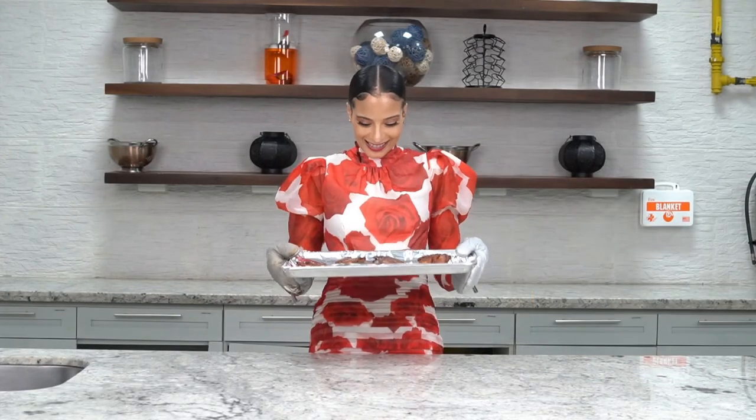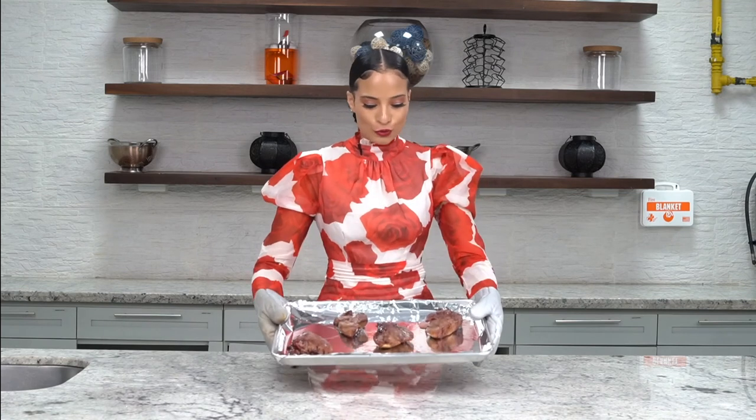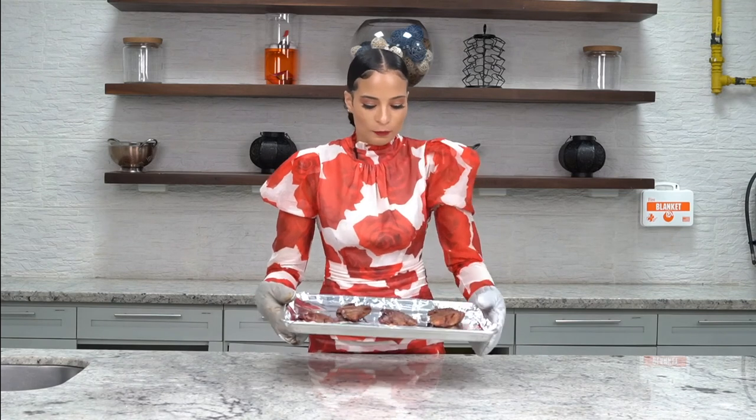Look at this — it smells delicious! You can smell the cloves, the hibiscus of the sorrel, and it just looks beautiful, brown, and perfect. Make this at home for Christmas — let's try to bring something different to the table. I'm sure your family, or just yourself, would love this.